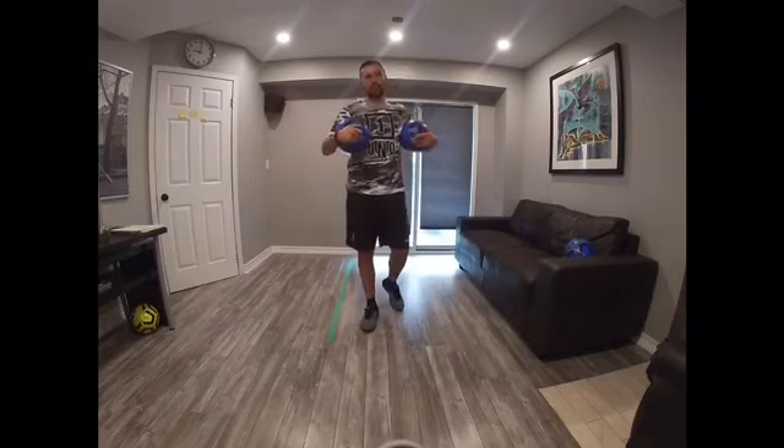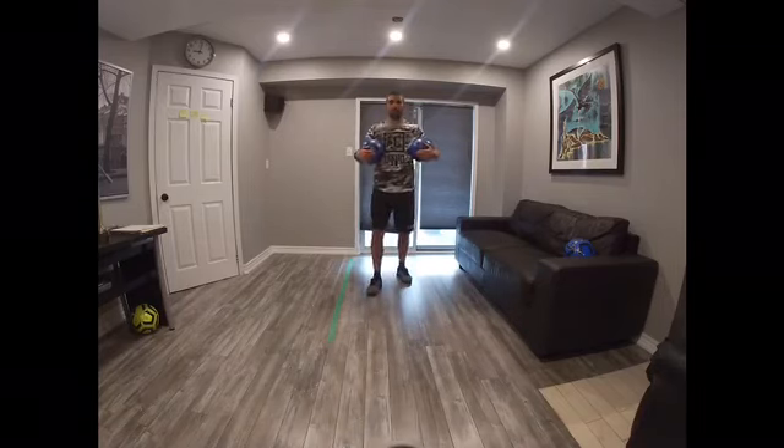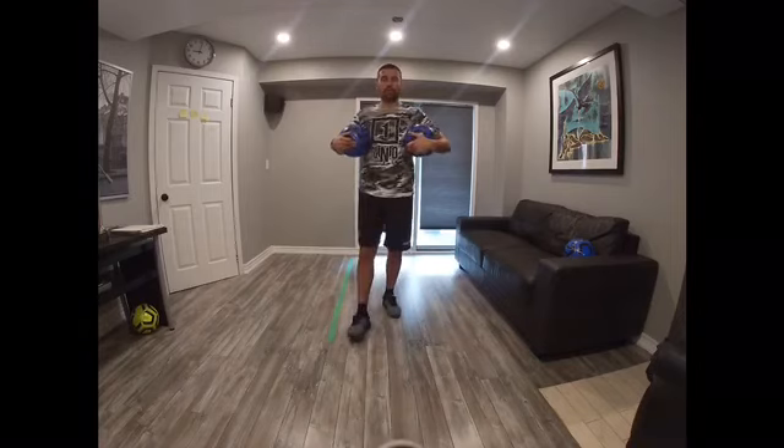I hope you guys enjoyed the session today. Stay safe. Eat healthy. I miss you guys, everybody. I hope I'll see you guys soon. Bye.